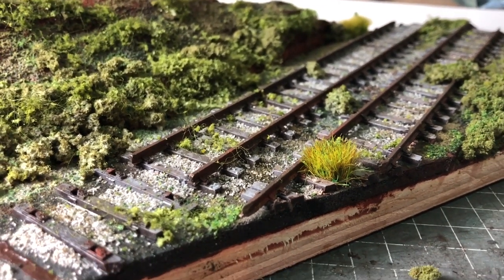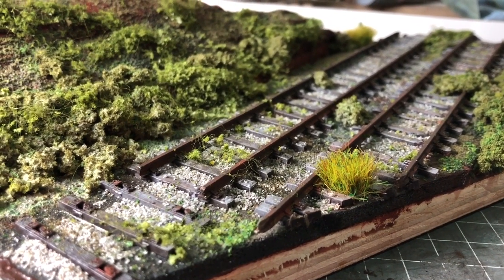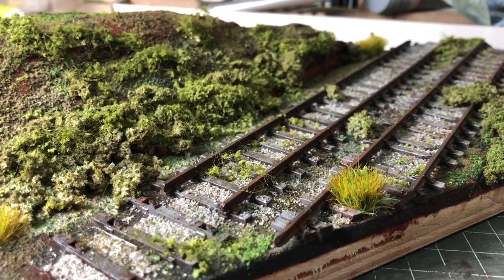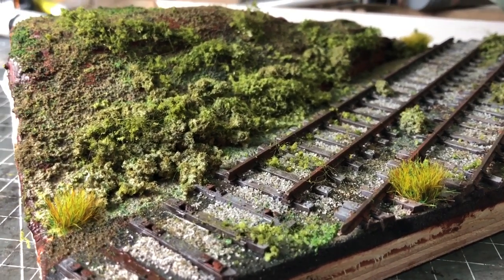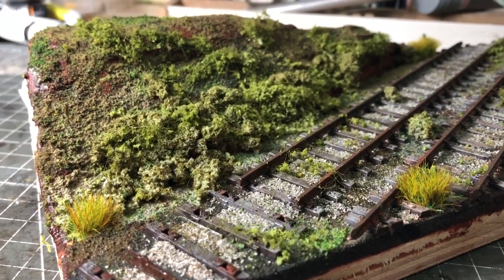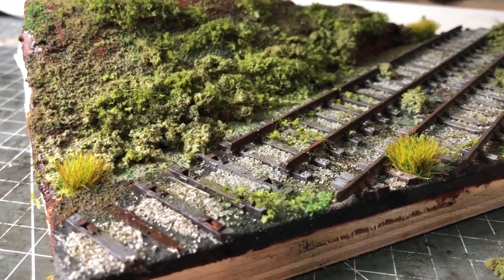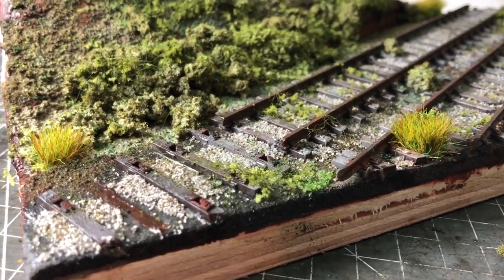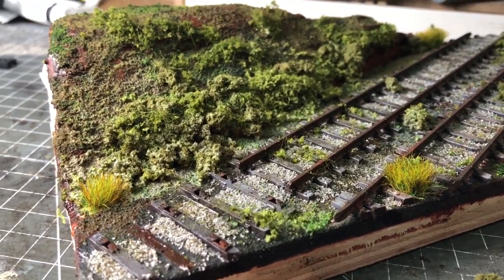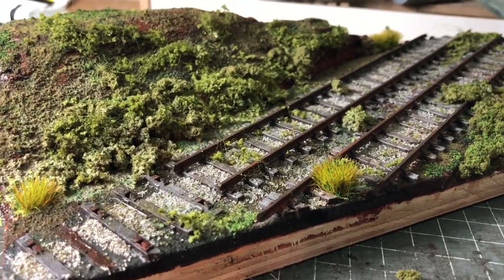That's everything for today on St Michael's Hill. Thank you very much for joining me. Let me know what you thought of this little diorama — I haven't done anything quite like this before, so if it's something you're interested in, let me know and I might film more experiments. Thank you again for joining me and I'll see you again next week on St Michael's Hill. Thanks, bye bye.